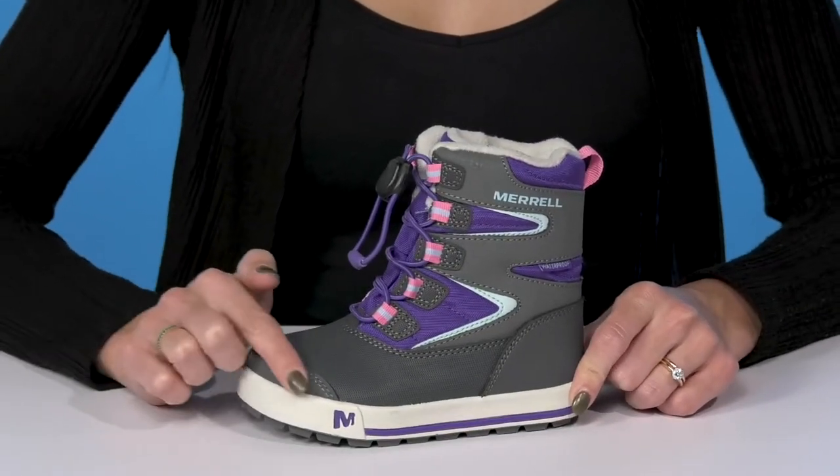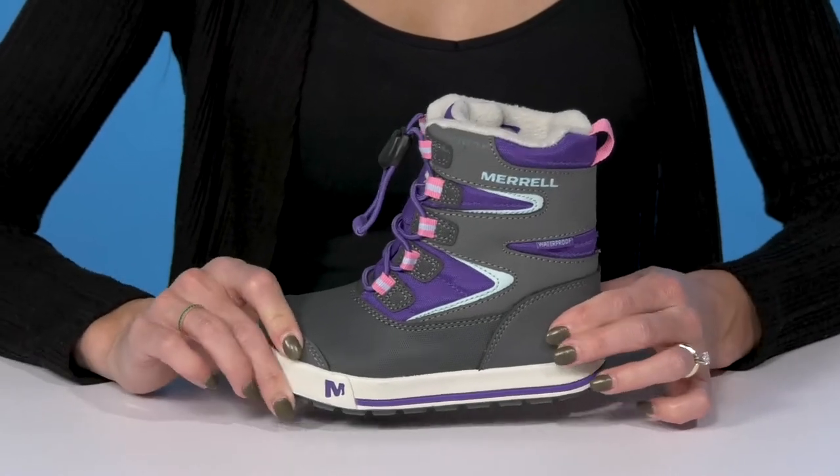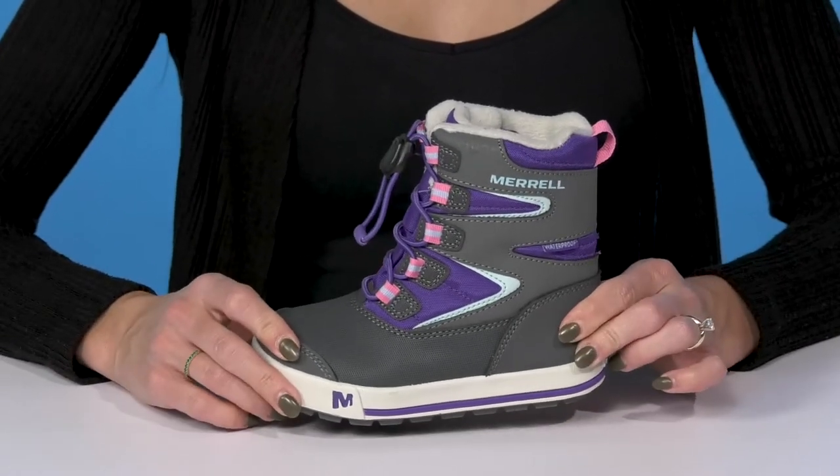They have a textile upper with leather overlays that's going to add a lot of protection to their feet and definitely add some durability as well.